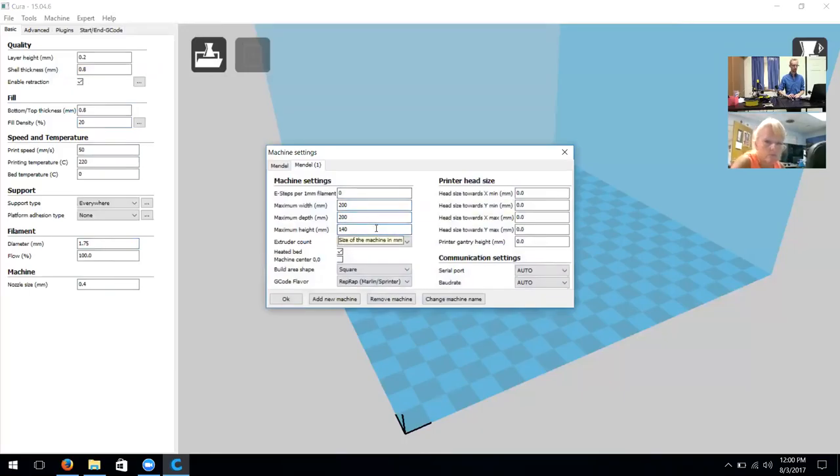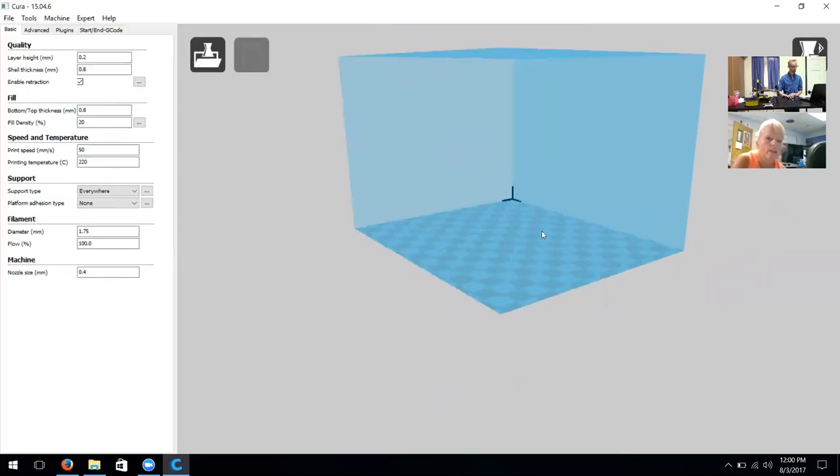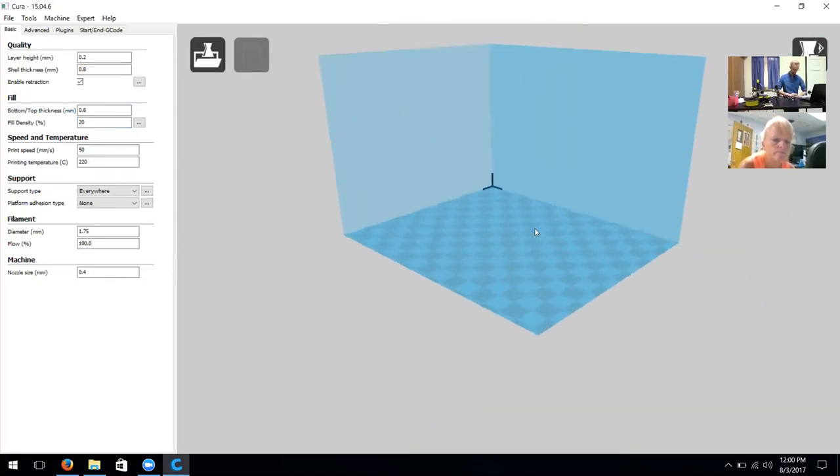Finally, if you're using this version of Cura, click in the top left on Machine and navigate to Machine Settings. This allows us to set the maximum width, depth, and height — our build surface area. For maximum width we're going to go with 125, maximum depth 150, and maximum height 100 millimeters. Also unselect the heated bed option since the A5s don't use a heated bed, then click OK. It should change our environment to match the exact size of the build plate.